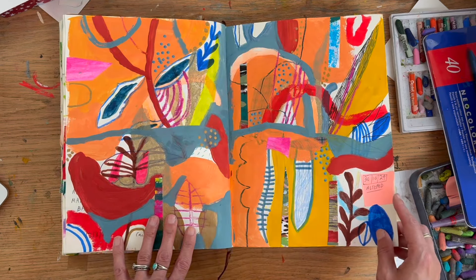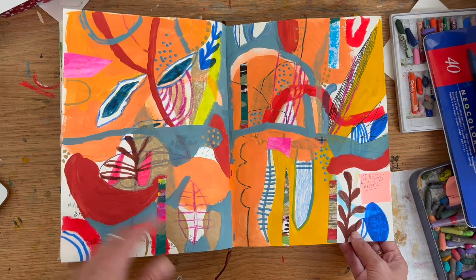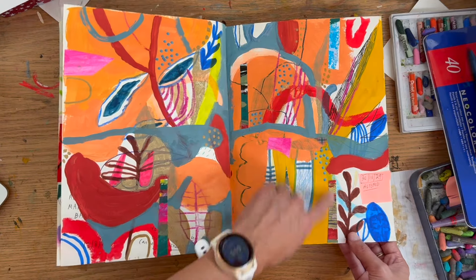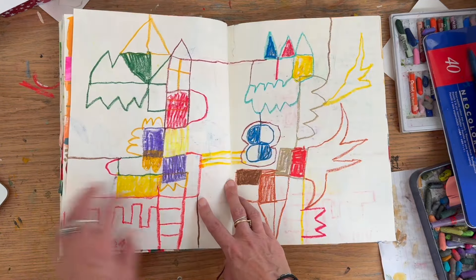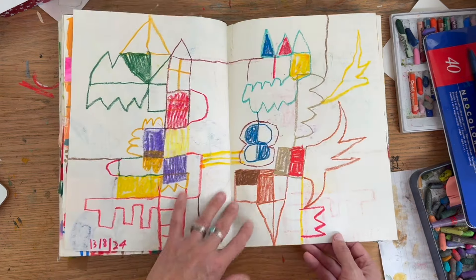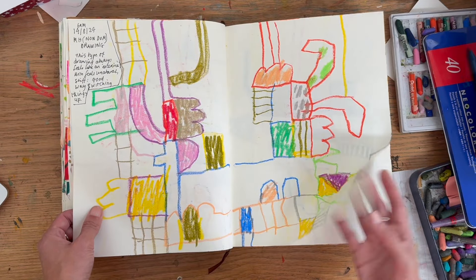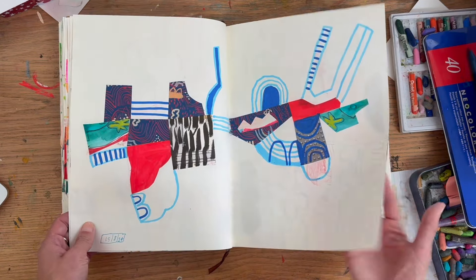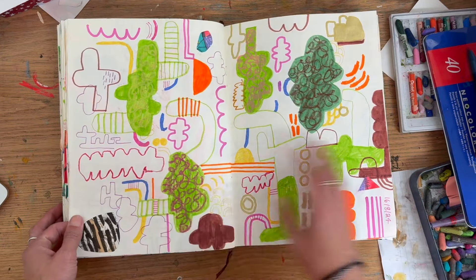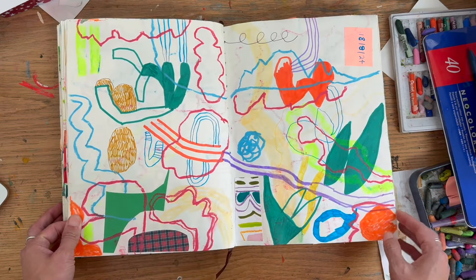I don't try to keep too much — I like recycling my actual work. There's a lot of cut-up work in here. If you trim work down to a certain size, I keep the trimmings and reuse them. These two pages are not altered, but I remember this was a right-hand drawing and I like that. These pages I didn't alter because I really like them.